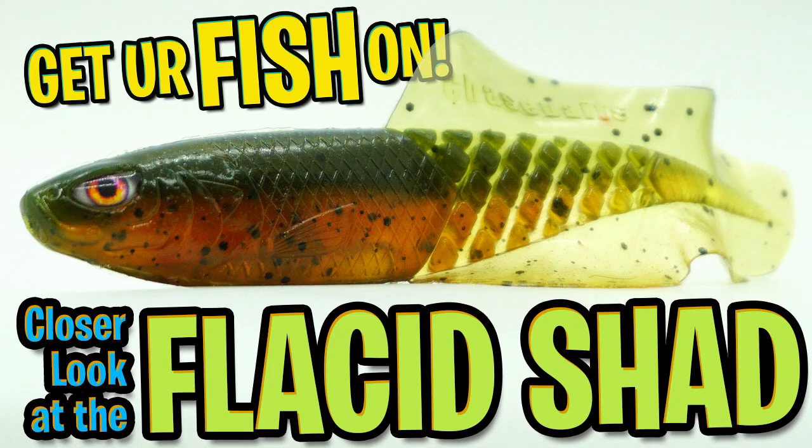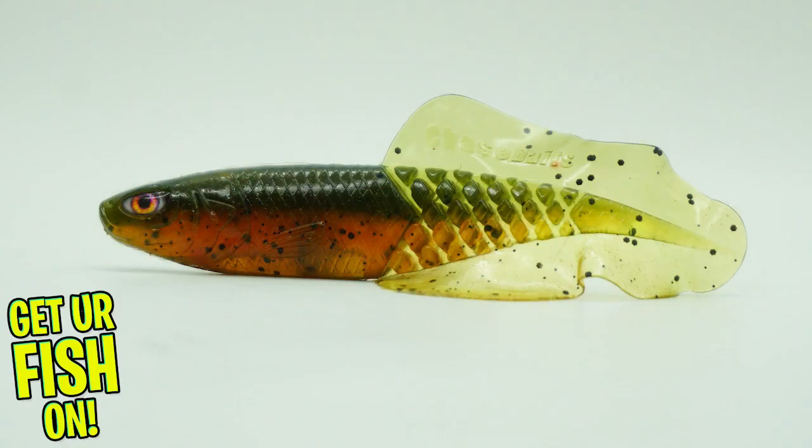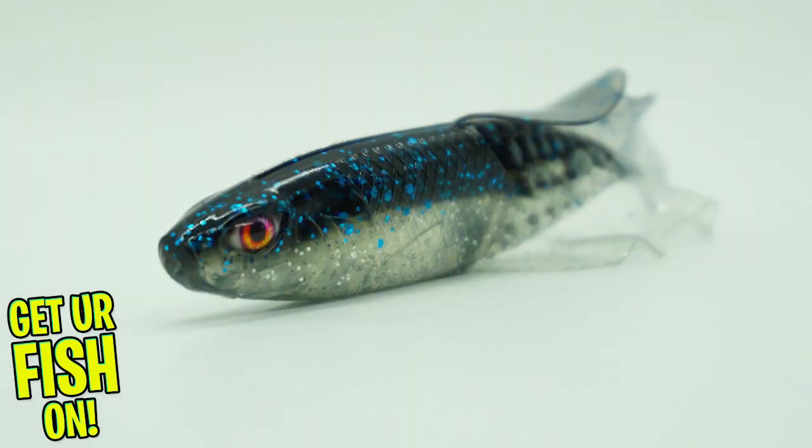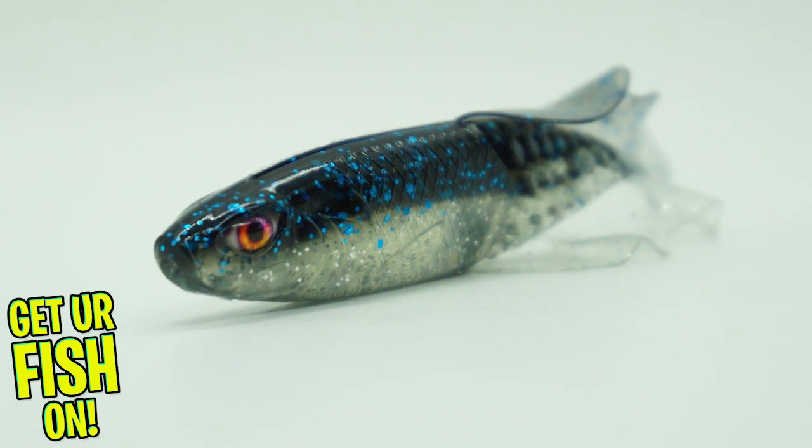Welcome back. Today you and I are going to take a closer look at the Chase Baits Flaccid Shad. New from Chase Baits comes one of the most unique soft plastic swim baits on the market: the Flaccid Shad.